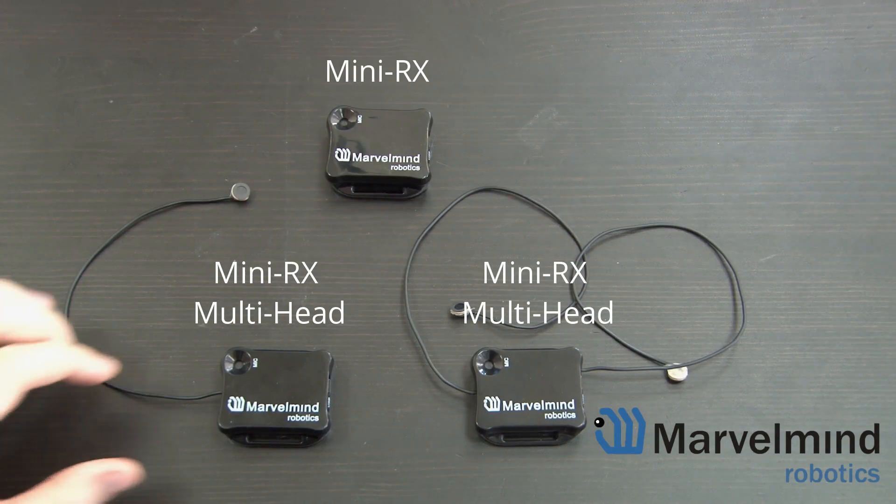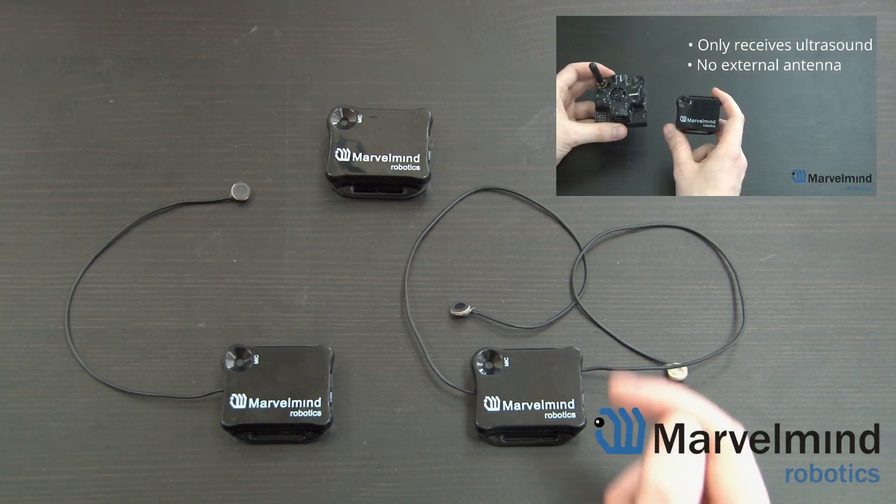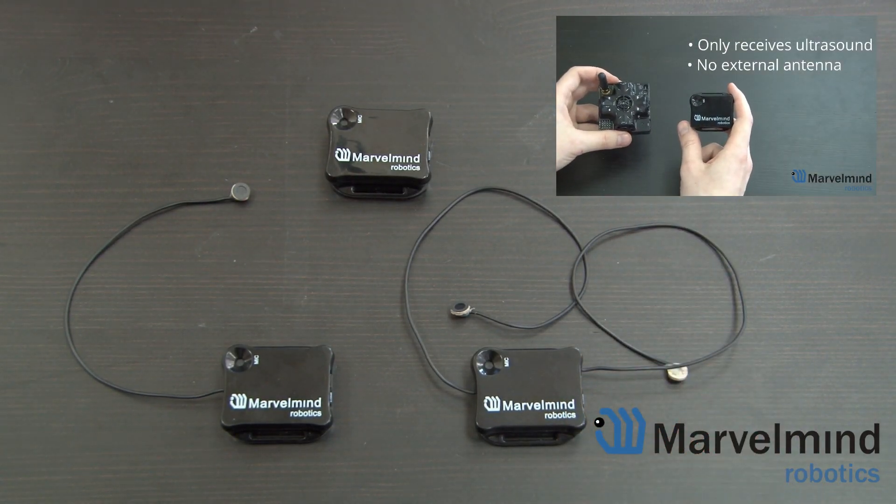Hello everybody. In this video I'll be talking about the MiniRx multi-head. Please check out our previous MiniRx comparison video.